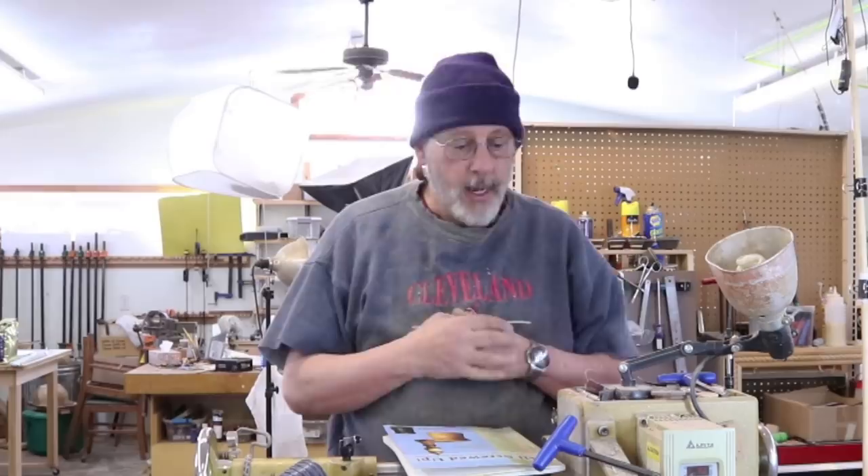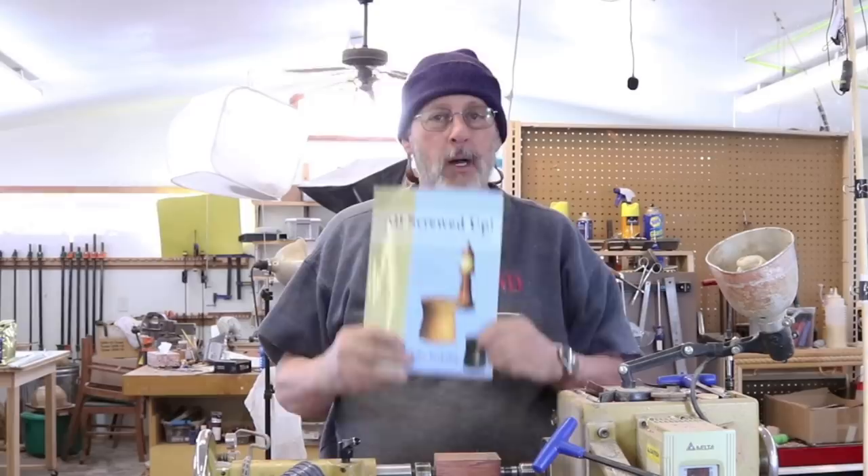Greetings once again. This is Sam in a very chilly Wyoming — 15 degrees below zero this morning. I think we're getting some of that frigid weather that has been impacting the entire country lately. Anyway, I'm going to take one of the puzzle items from John Barkley's book, All Screwed Up.